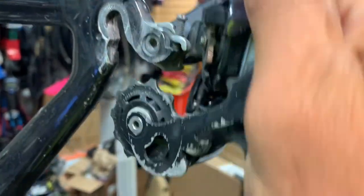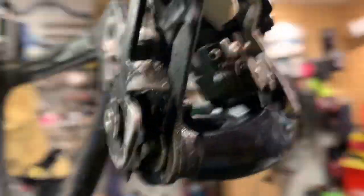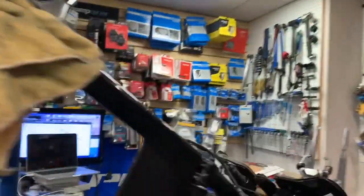He's got a couple of important races coming up, so he said let's just replace it. So let me show you what we have to replace.